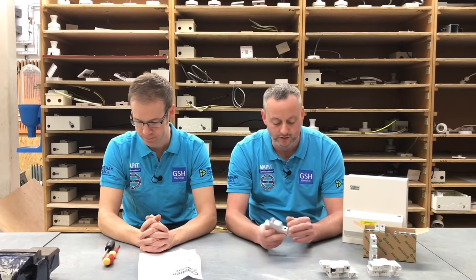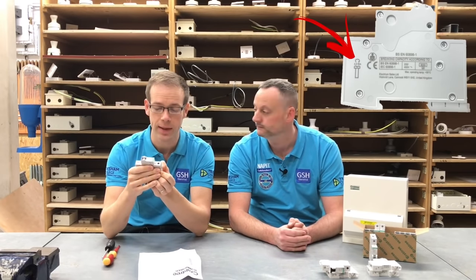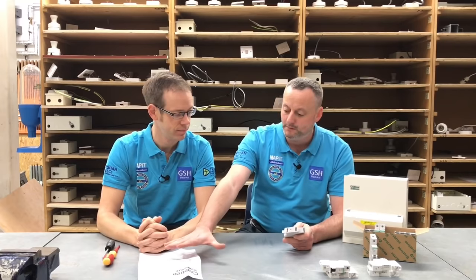It was pointed out to me by one of my learners that when he got out a new circuit breaker just delivered in the last couple of weeks, it had some additional information on it. You can see quite clearly, just below the screw terminal, it says the tightening torque is 2.3 newton meters. Don't be confused by the fact that it says 'two comma three' — that's a continental convention where the comma is used as a decimal point. So 2.3 newton meters is the setting, printed right on the side of the circuit breaker we're going to install.